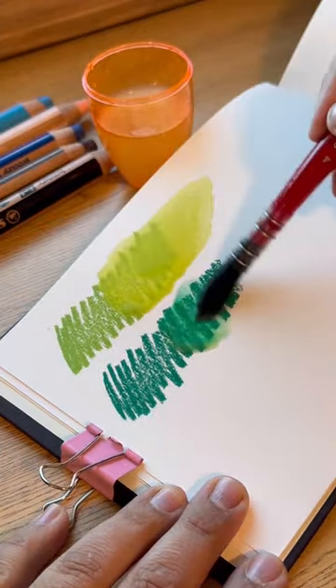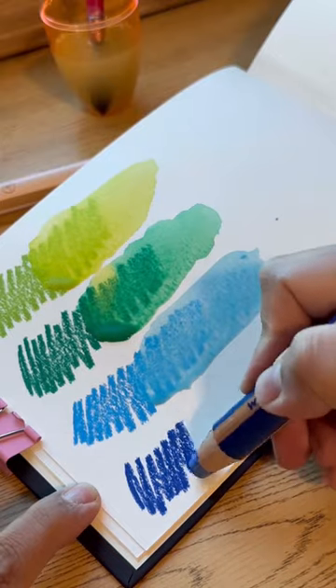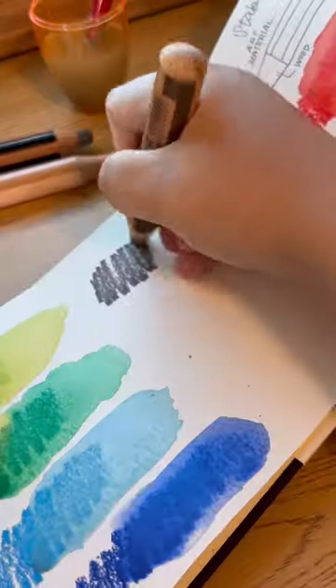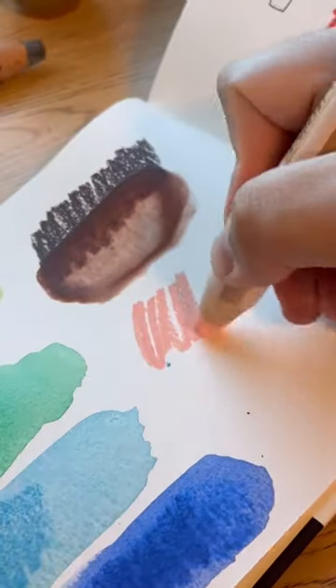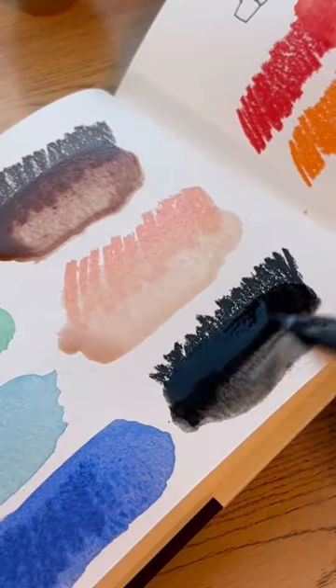Although I will say, because of the size of the tip, it might be hard to get details in, but I could see these being great for adding pops of color on a page or covering large amounts of surface area. Overall, though, I was impressed with how vibrant the colors were and by how easy they were to activate with water.